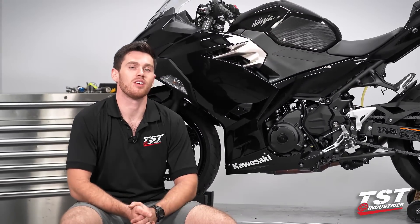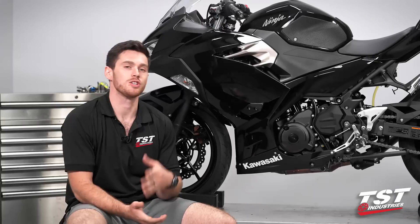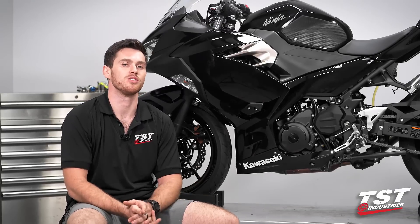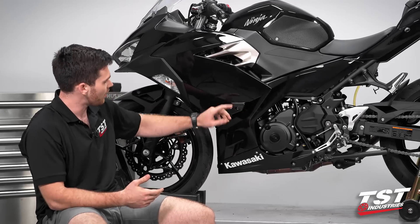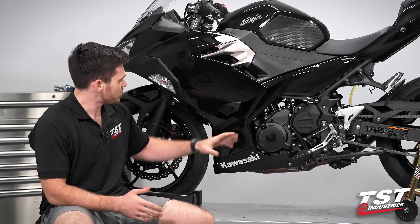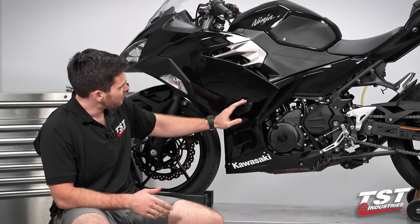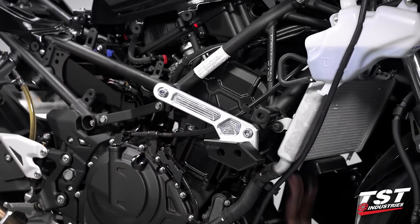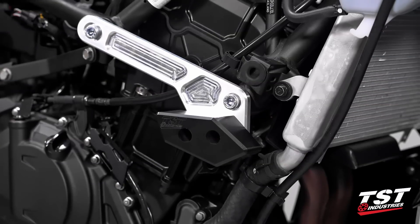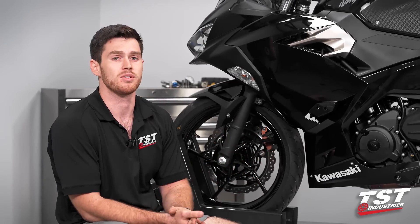With our Ninja reassembled, we can call this frame slider installation totally complete. With them on now, they are the no-cut style — we utilized this void that Kawasaki left in their fairing to shape our frame slider and give us the right position. We have that nice long bracket with two mounting points, so there's no worry about this rotating around on you like you may find with some other kits.